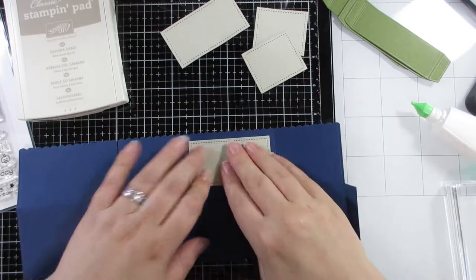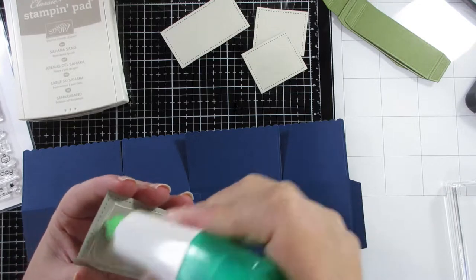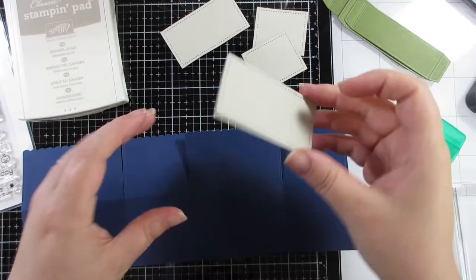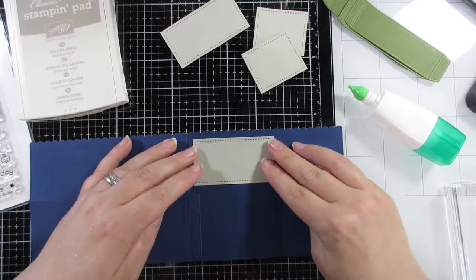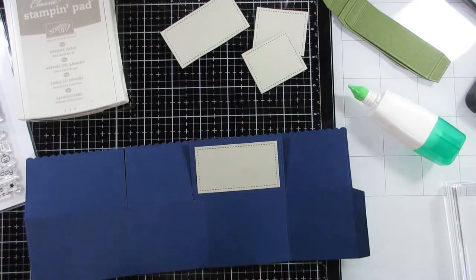I was rushing to get it done and this card just did not do what I wanted it to do. I kept having issues with glue and tape, and I did have the thought of whether I should even bother. But back to the card — I've turned it over so now I'm on what will be the inside.